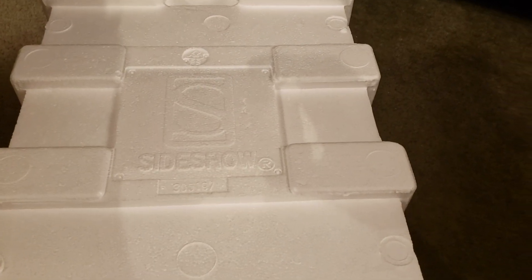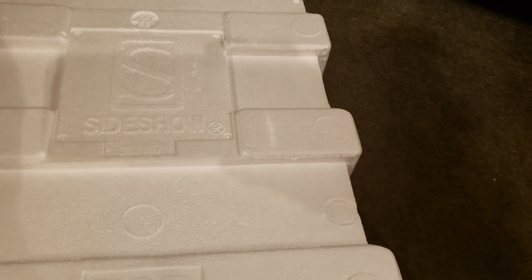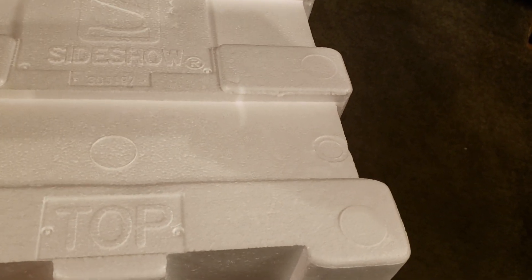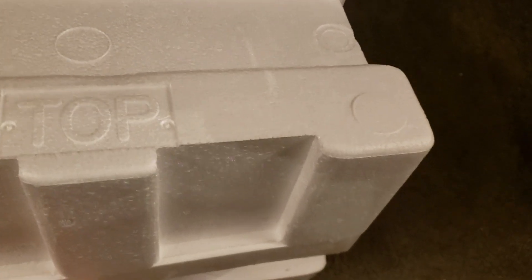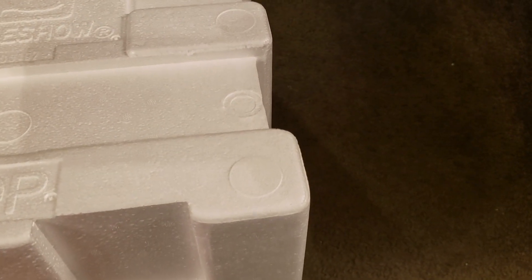Sideshow's been really killing it lately with their Premium Formats, and I've been really looking forward to this Domino statue. I've seen some pictures of it and it looks really phenomenal. I've been looking for a good Domino for a while, so hopefully this one doesn't disappoint.